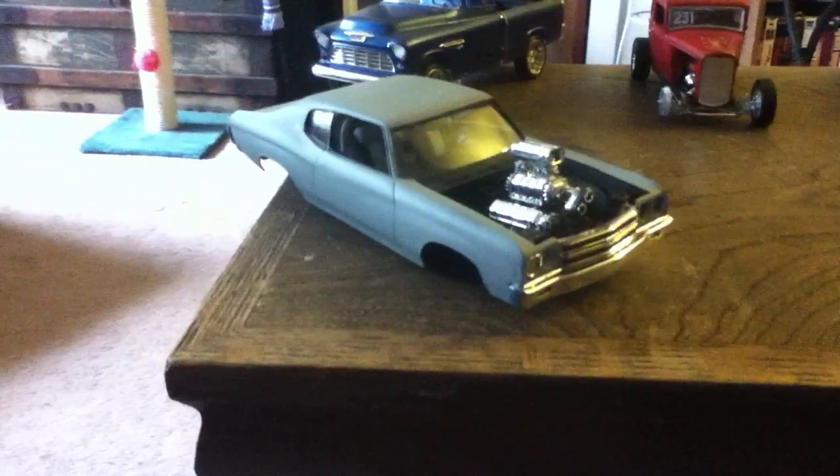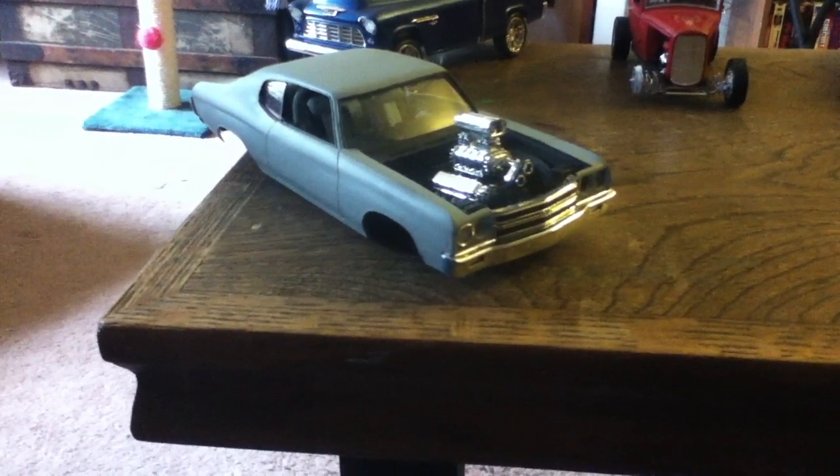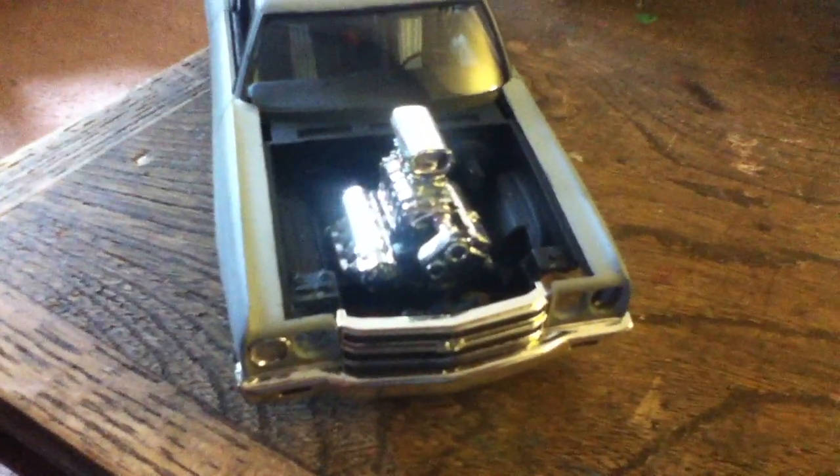I've also got a 70 Chevelle which I got at the same flea market. The body's kind of warped and not in great shape, so I tore it apart, painted it, and put it back together. I did kind of a racing gray look inside. The hood's black but I don't have it right now — the engine's going to go in some other vehicle, maybe a Nova.